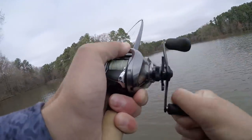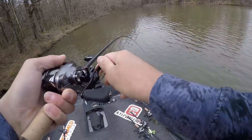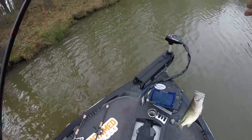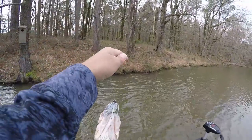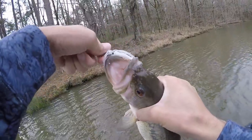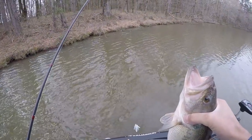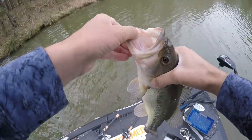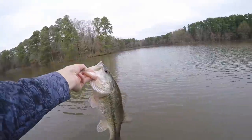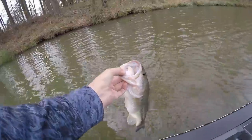Gosh dog, that was freaking awesome! That sucker got it good and was fighting — holy crap, took one of my claws off! Hooked him in the tongue, that sucker was on it. That rod laid the wood to him — two and a half pounder, got a little crooked tail. Not bad though, very very fun. I do enjoy that right there.